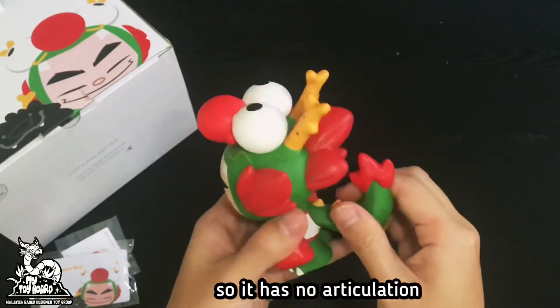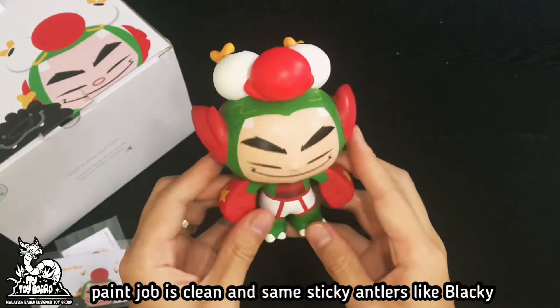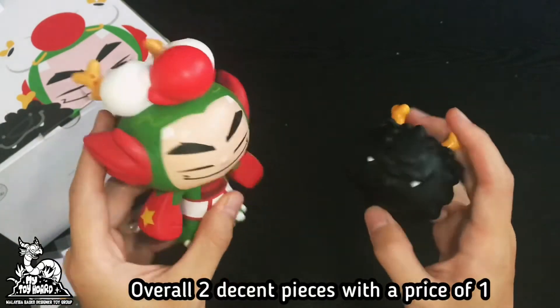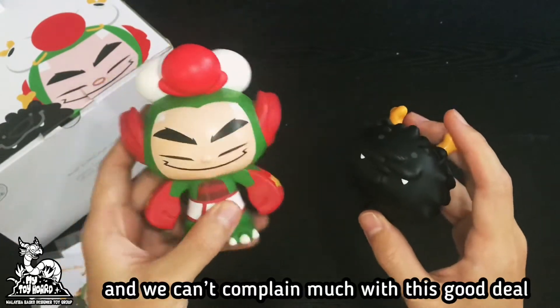It has no articulation. Paint job is clean, and same sticky antlers like Blackie. Overall, two decent pieces with the price of one, and we can't really complain much with this good deal.